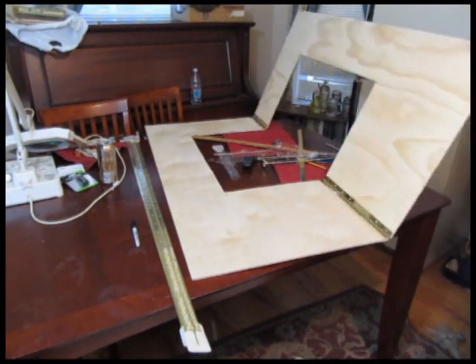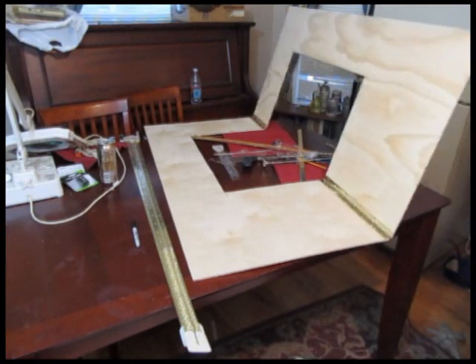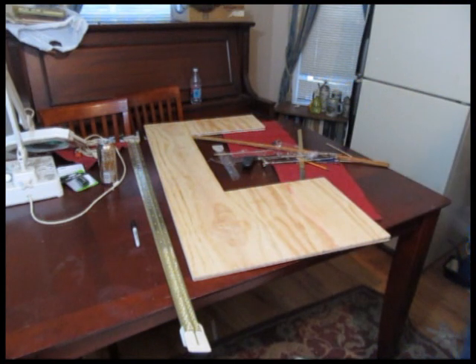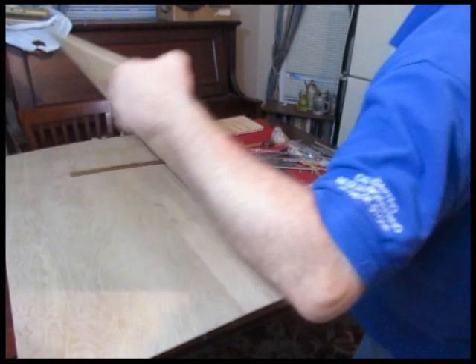You can see I hinged the front together with piano hinge — you can use any kind of hinge. And I cut the hole out like that. The hole is sixteen inches up, eight inches in from this side. So you cut two holes like that to make your front piece.